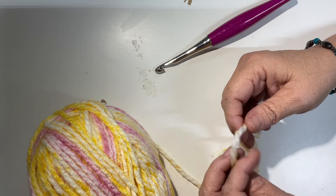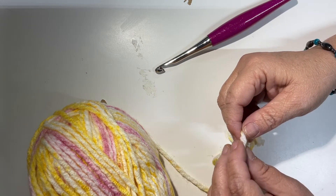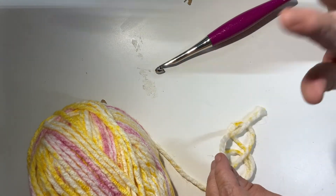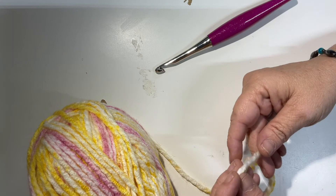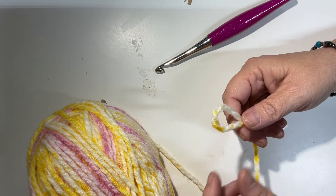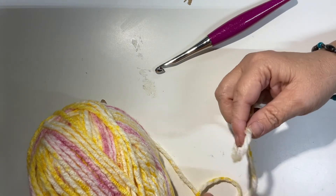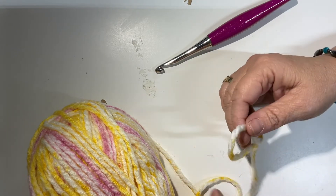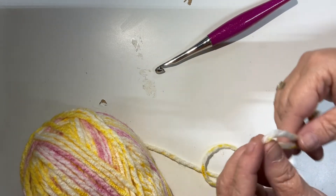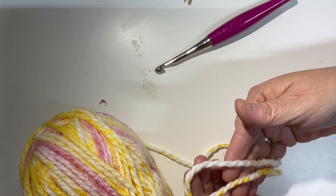You need to know your basic stitches in order to crochet. Once you learn those, your options are whatever you want — you can do all kinds of stitch patterns, garments, scarves, hats; you name it, it can be done with crochet. So the first thing you want to do is make a slip knot. There are several different ways to make a slip knot, and if this way is not comfortable for you there are other videos on YouTube that can show you.